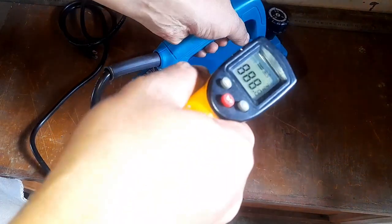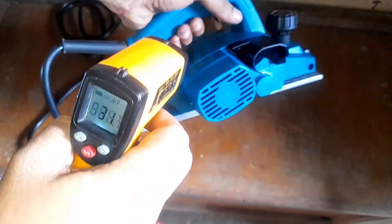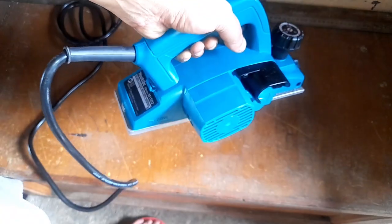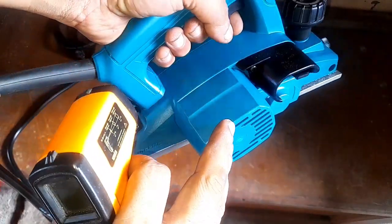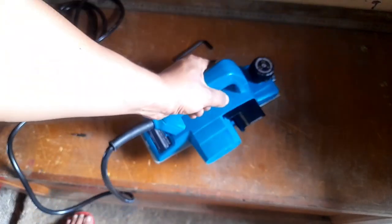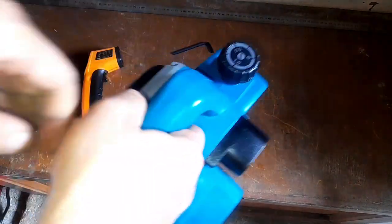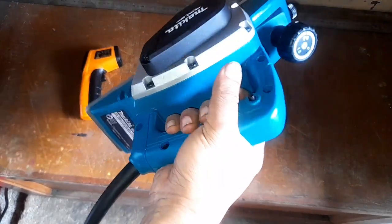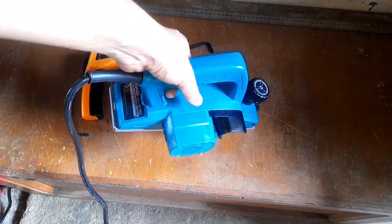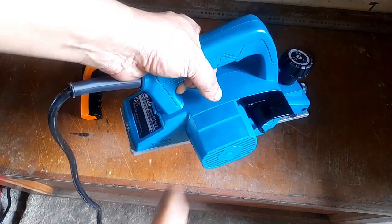Let's conduct the temperature test. Let's take a base measurement — 31 degrees Celsius. I'm going to turn this on and leave it running for 5 minutes, then take the temperature again. Basically what we do not want to see is a considerable increase in heat in such a short period of time. I'm going to lock the trigger down and hold this for 5 minutes. Let's see the temperature of the motor after that.